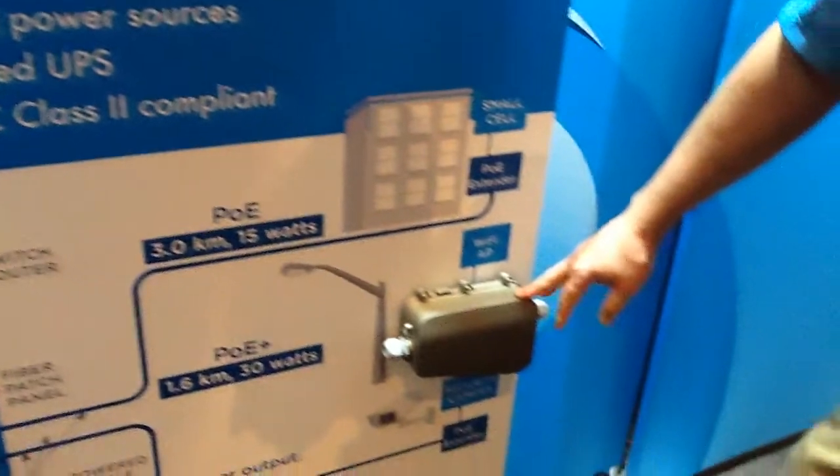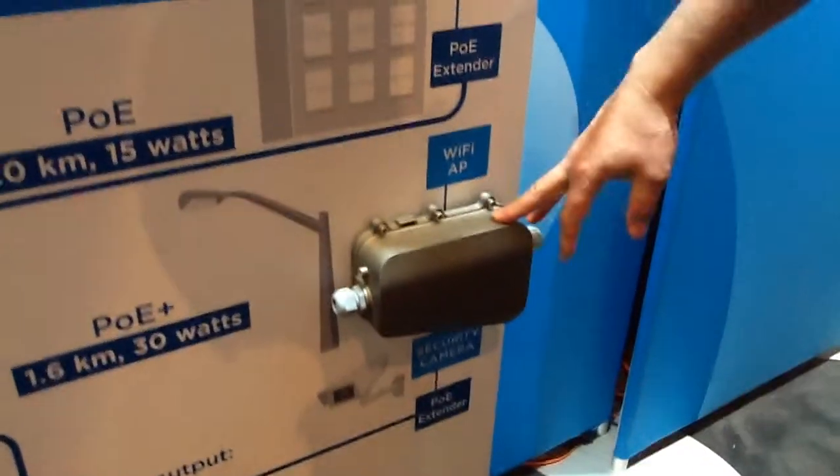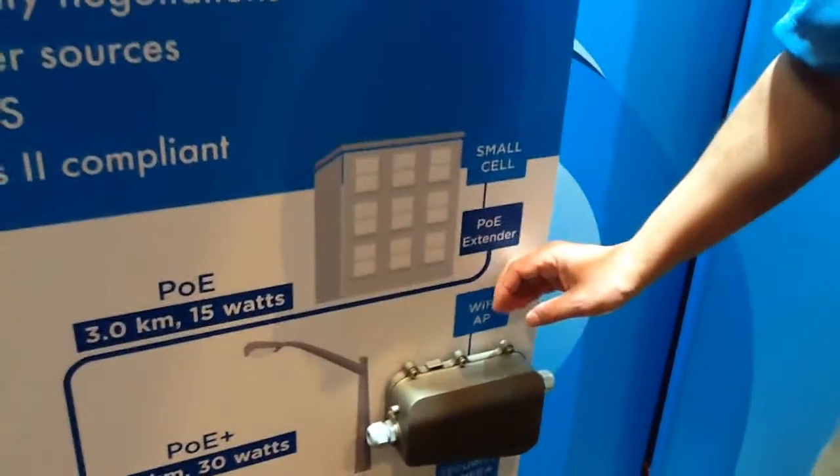It comes out to our extender. From this box, we have both our media conversion as well as our rectification for voltage in order to drive whatever the voltage is that we need for whatever the instrument is on the far end. What really makes this a unique solution is that from the head end, you power as well as signal for your cameras or for your Wi-Fi.